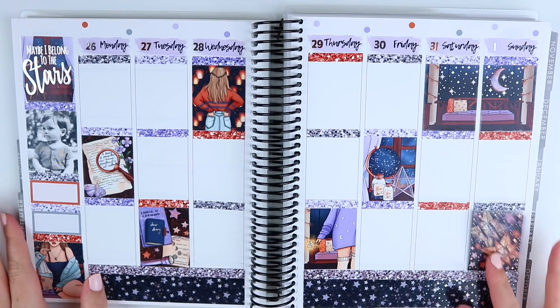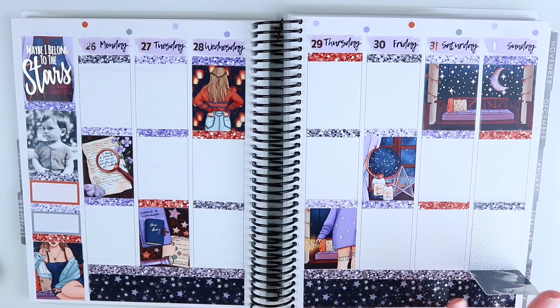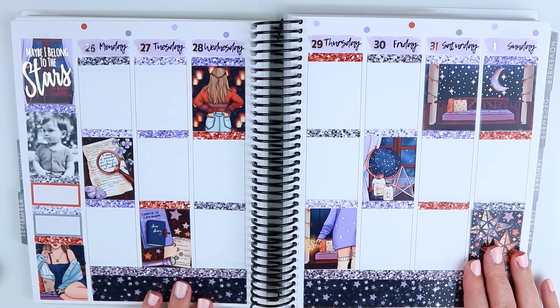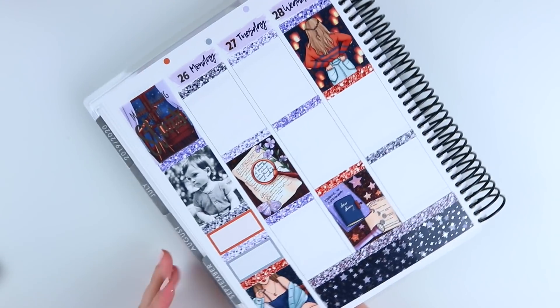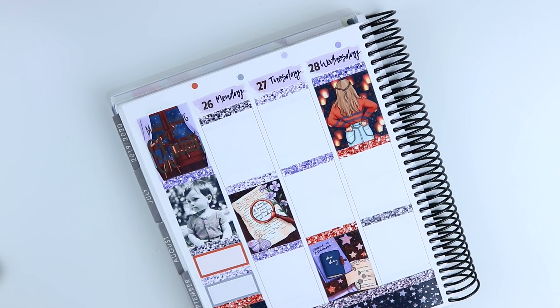So that is the base put down — the full boxes, glitter headers, date covers, bottom washi, and the foiled overlays already on the boxes. Now we're going to get into the day-by-day. Before I get started, I didn't mention this in the intro, but I have been sick for the last week and I'm still sounding kind of nasally. I've been under the weather for about a week — just a severe cold. My whole family came down with it so even baby James has been sick, but we are on the upswing now.